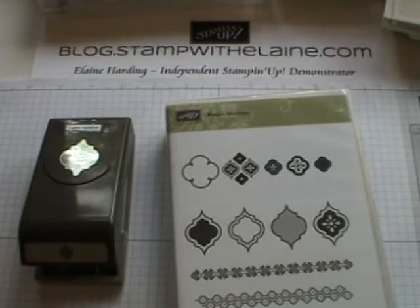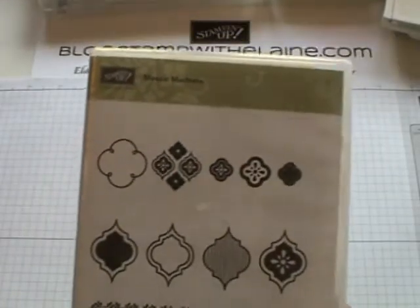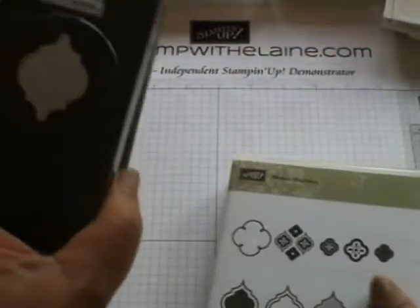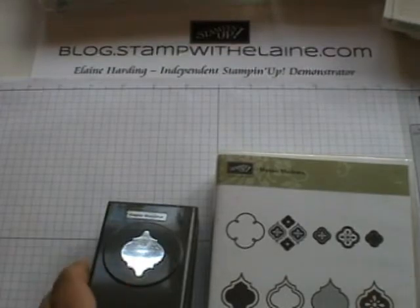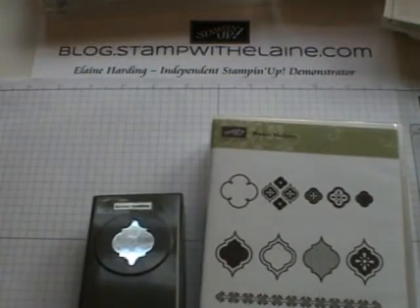Welcome back to my blog stampwithelaine.com. Today we are going to have a look at this lovely Mosaic Madness set. You can buy them separately and it's available both in wood block — I've got the wood block set — and clear block, and if you buy it together with the punch you'll actually make a 15% saving. There will be a supply list at the end of the video; I've listed the supplies I've actually used, so if you want clear mount then have a look through the catalogue for the appropriate numbers.